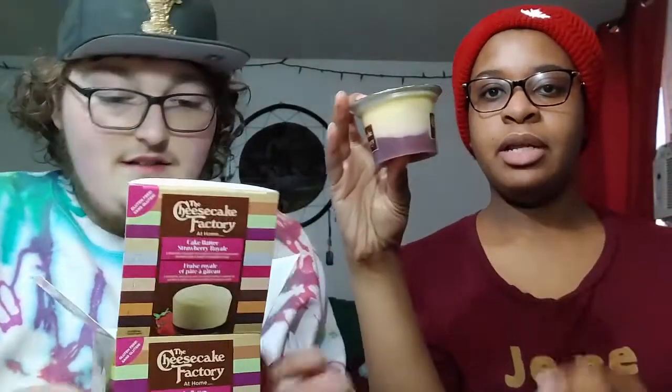Let's open it. It looks like it's a bit bigger than a jello cup and there's two. It's bigger than I thought it would be. You get two, and it's 250 calories for one - so the cheesecake factory at home.